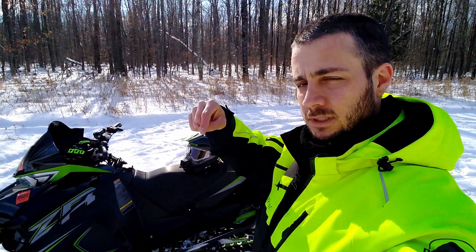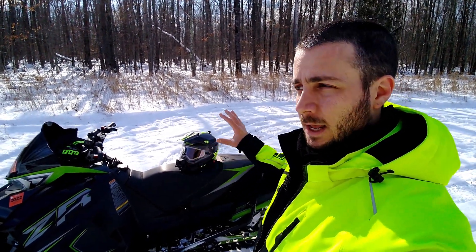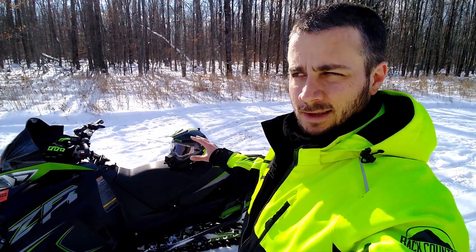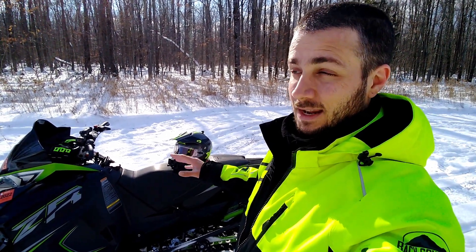If you guys want to look up specs and stuff, you can take a look down in the description — I'll have a link for this. What I'm going to show you and talk about today are just some key features that I really enjoy, and maybe something that I'm not so happy about — something that happened last night.